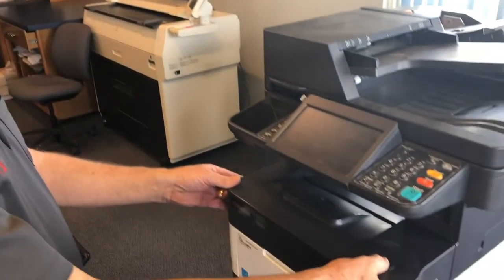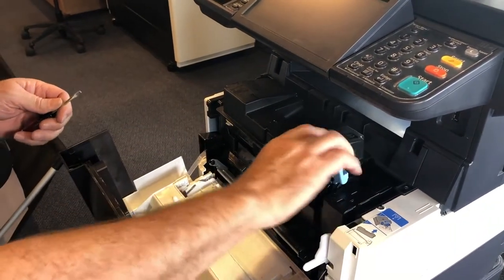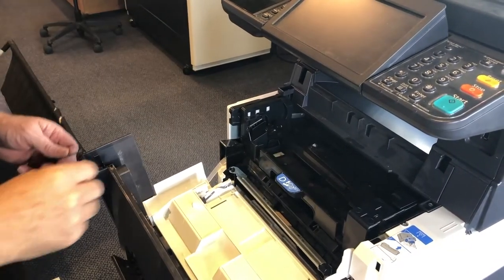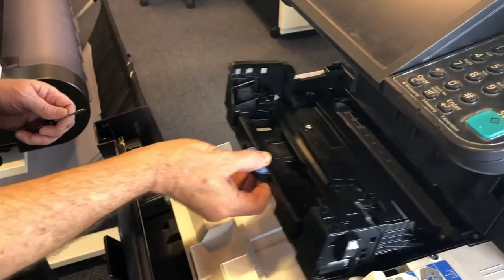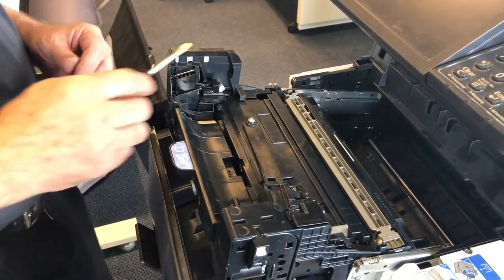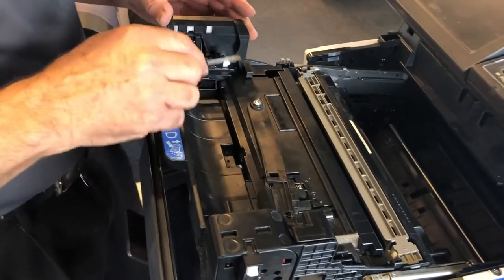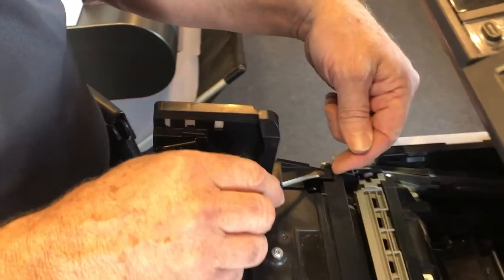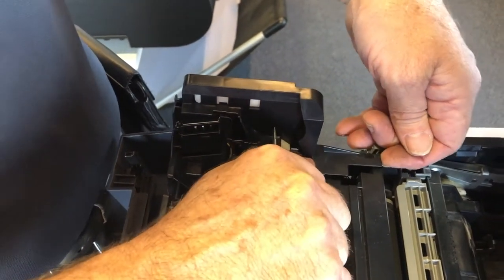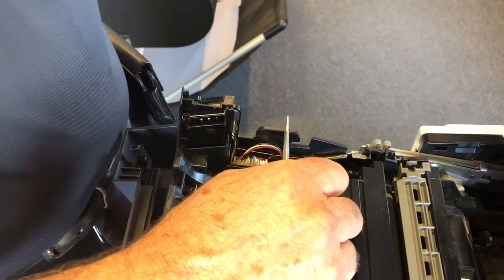I'm going to open down the front of the copier first and take out the toner and set it aside. Now I'm going to pull out the entire unit until it stops. I want to take out this bracket and the developer unit. There's a little arrow right here, so I'm going to reach under there and kind of peel it up, and push with my thumb so that this comes out, and set that aside.